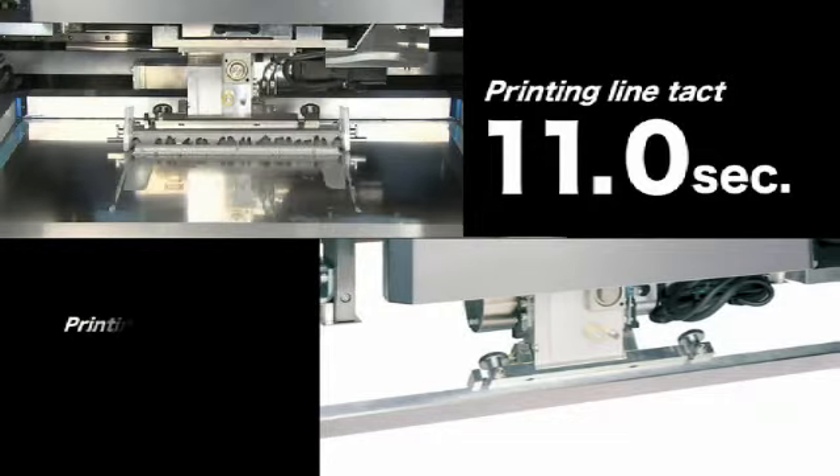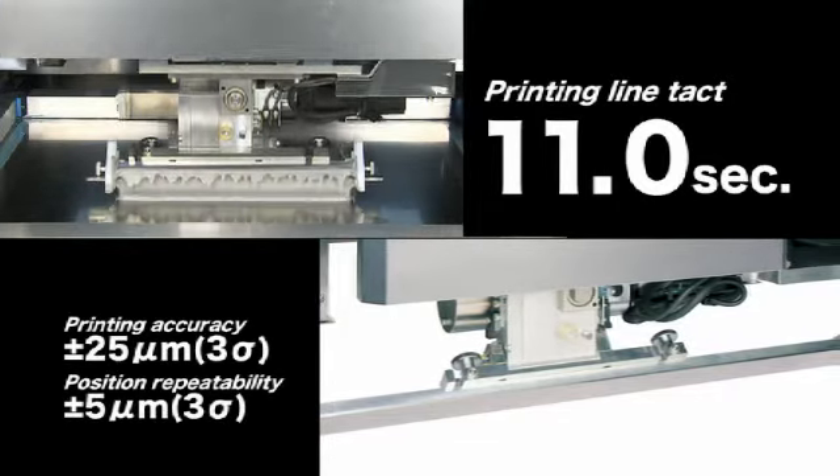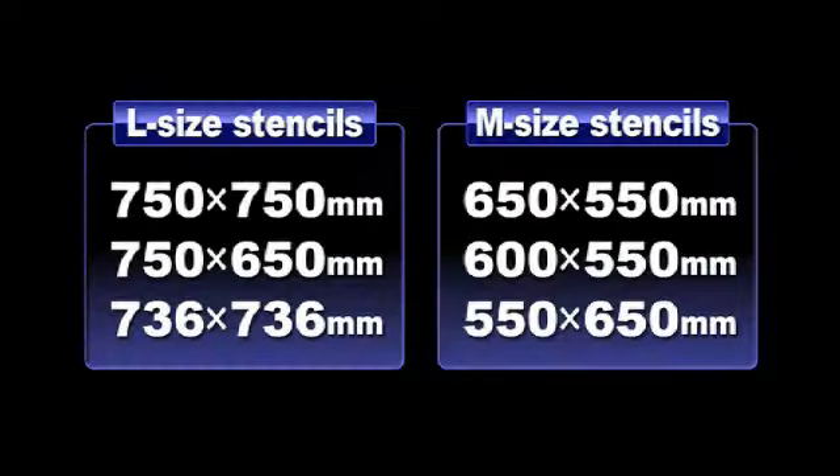Equipping the YSP with the Max Multiple Accuracy Compensation System ensures superb printing accuracy. The YSP easily handles a wide range of stencils and instantaneously replaces up to six types of stencils.